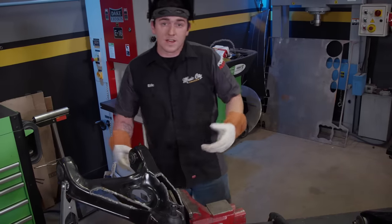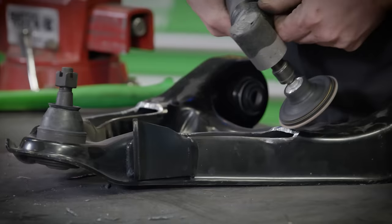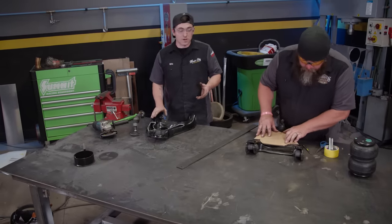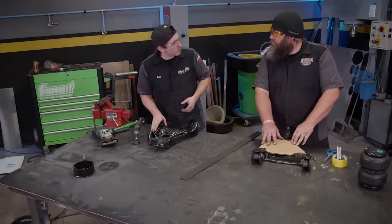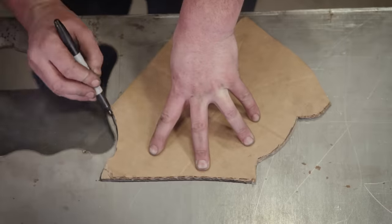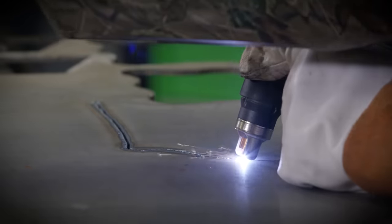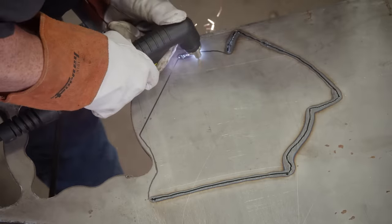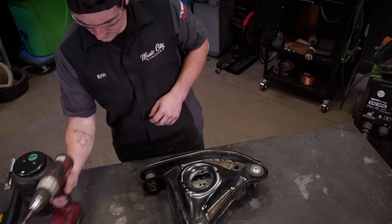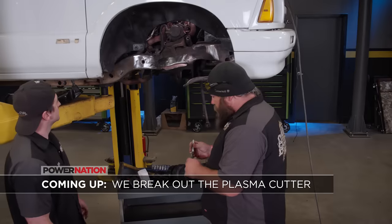Now that we've got those cut out, it's time to clean them up a little bit with a flap disc and get a template made. Those control arms won't hold a bag without modification, so we're going to trace our template onto a sheet of 3/16th steel and fire up the Forney Flex 30 again to get these plates cut out. There's plate number one. Coming up next, we break out the plasma cutter and welder and finish up our modifications to the front end.